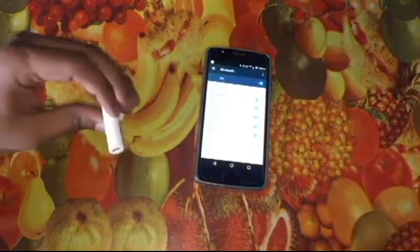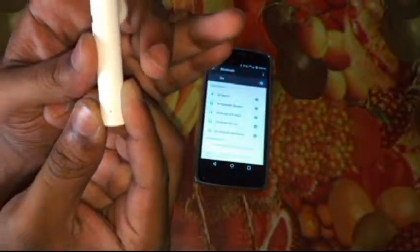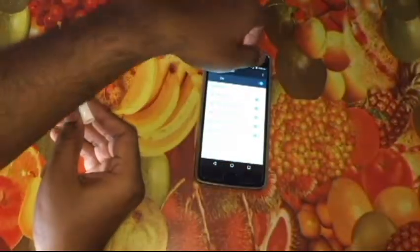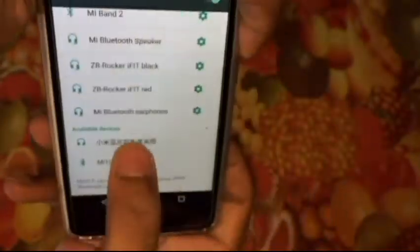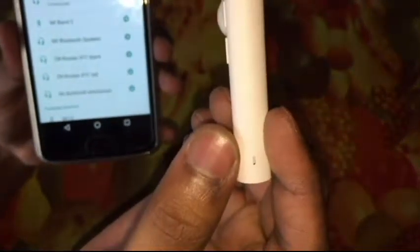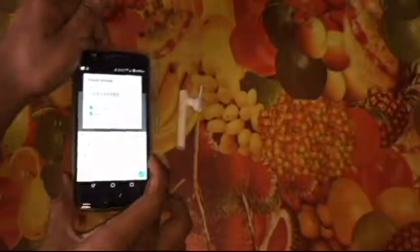I'm searching for it on Bluetooth — it should have some Chinese name. It wasn't showing at first. When it shows red it means it turned off, so I tried again. Now it's properly in pairing mode — blinking fast. The device name appears in Chinese. I tapped to connect and it says connected. It stopped blinking and will only flash blue occasionally. You can rename it from the settings.